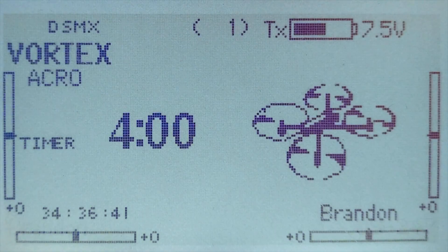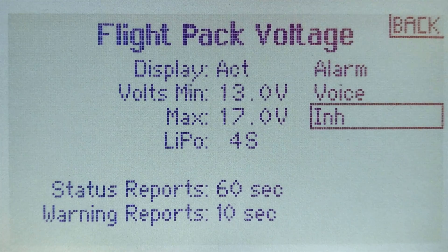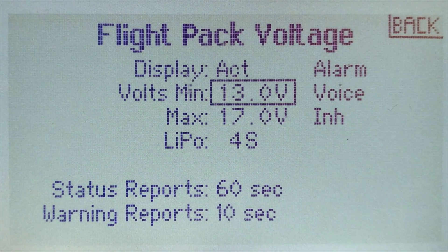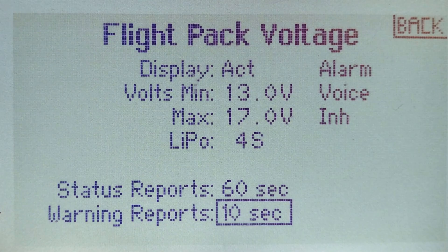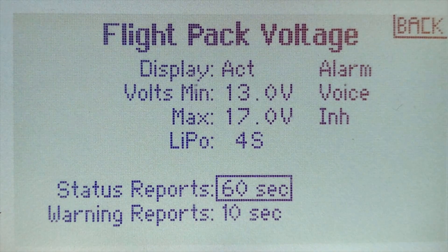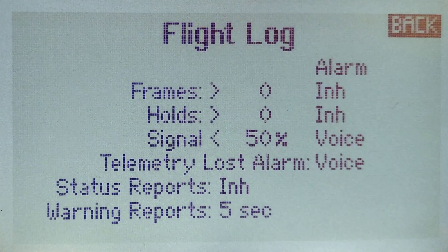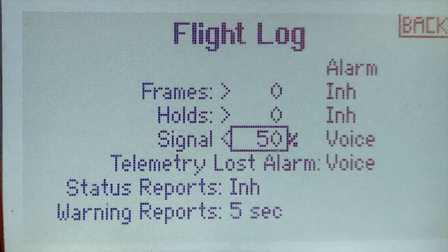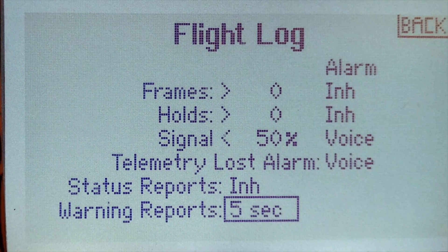The last thing we need to do is enable the new telemetry function on our transmitter. Go into the main menu, scroll down to telemetry, enter this menu, change it from empty to volts, go down to lipo and select the battery you're using, and adjust the minimum voltage to whatever you like — in this case I'll start with 13 volts. Change the function from inhibited to enabled with either a voice or tone. Status reports will tell you the battery status every 60 seconds regardless of voltage. Warning reports will tell you battery voltage only when it's below the volt minimum. To enable RSSI, go to flight log, scroll to signal, set the value to whatever you'd like — I'll start with 50% — then change it from inhibited to either tone or voice, and set your transmitter to notify you every 5 seconds once signal strength is below 50%.